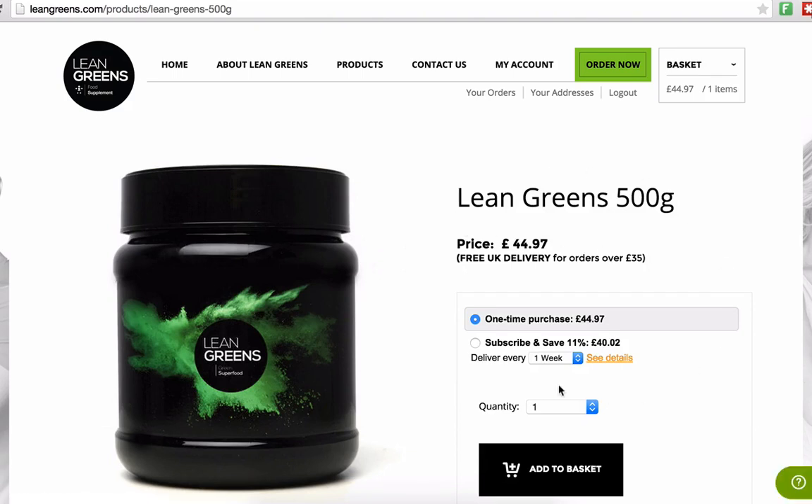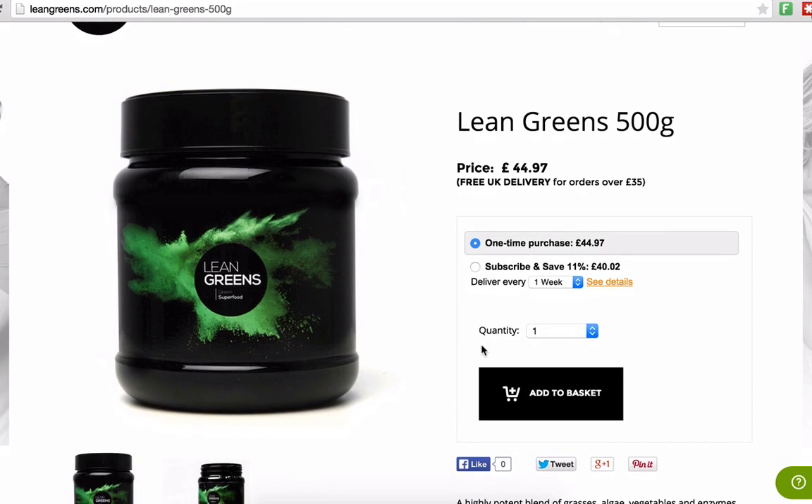From here you'll see there are two options on the right hand side. You can just do a one-time purchase, or you can do what's called subscribe and save. We want to click on the subscribe and save button and then select the number of weeks — the frequency that we want our tub to be delivered.